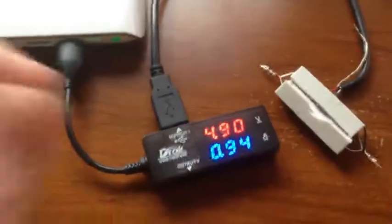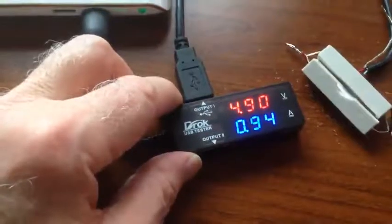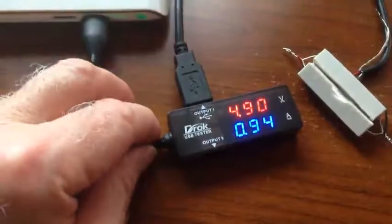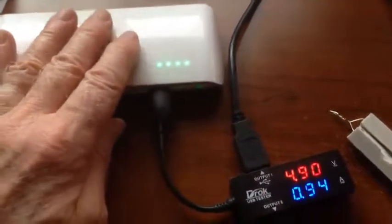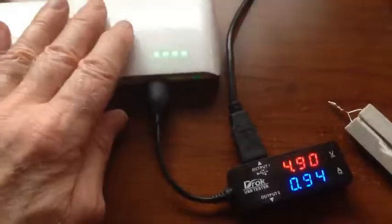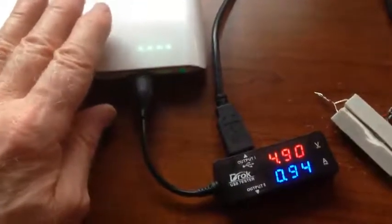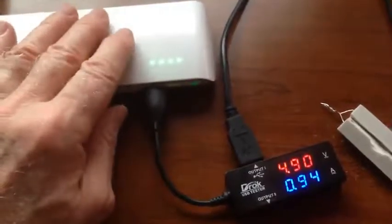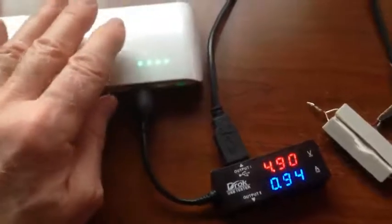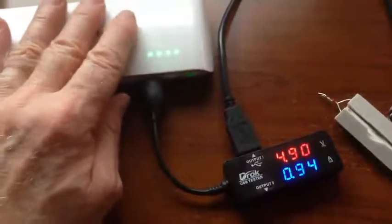I've got a brag on this little meter here. This is the DROC USB power meter and I find this thing is really handy. Here is a battery that's being used to provide USB power to a phone or a tablet — any of those devices that handle USB for powering. When your phone goes down, you plug this in and it'll recharge your phone. I want to be sure exactly how much capacity this power brick has.